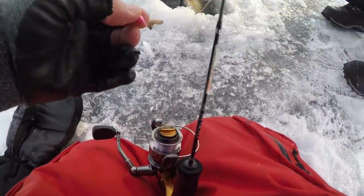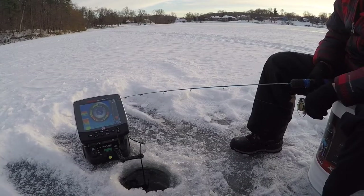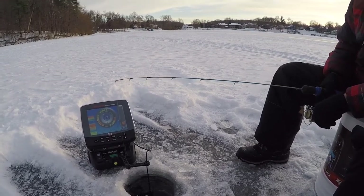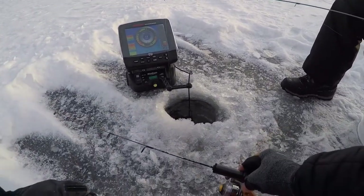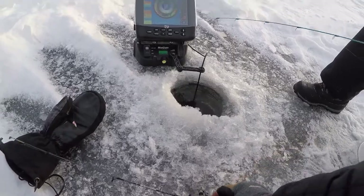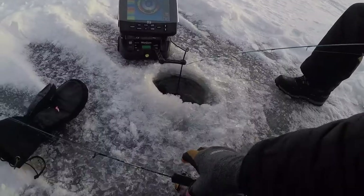Go ahead and drop it down there again, Bill. Should I drill another hole here? Lift it slowly up there — he's following it. That's a big mark too, buddy. Come on, seriously? Drop it down to him nice and easy again. You got fish down there, dude — you got one on, don't you?